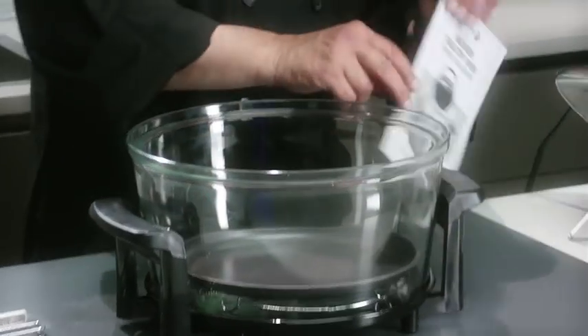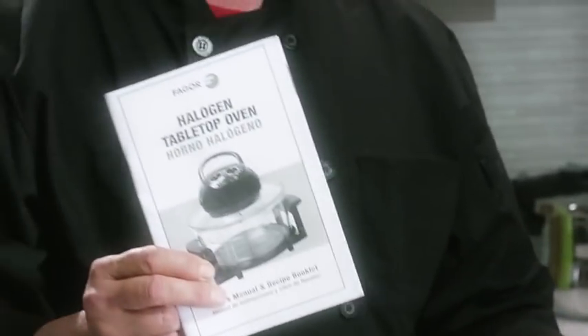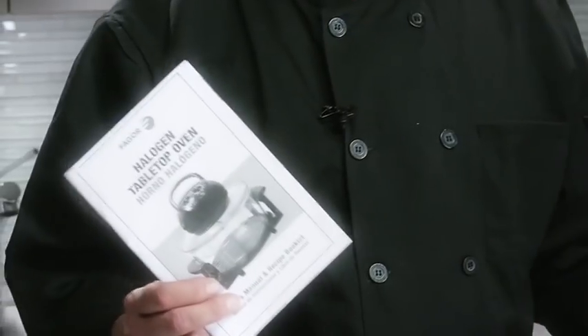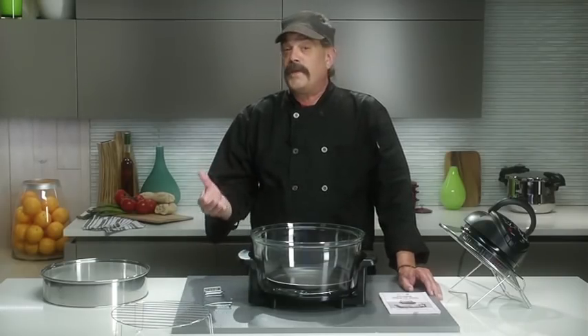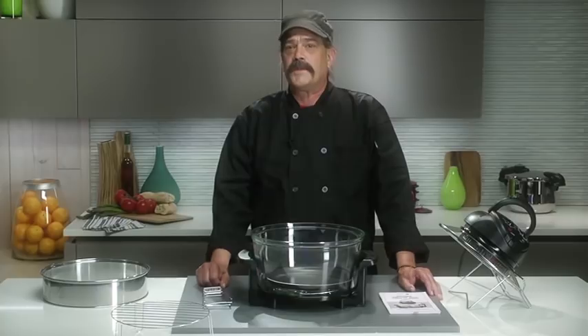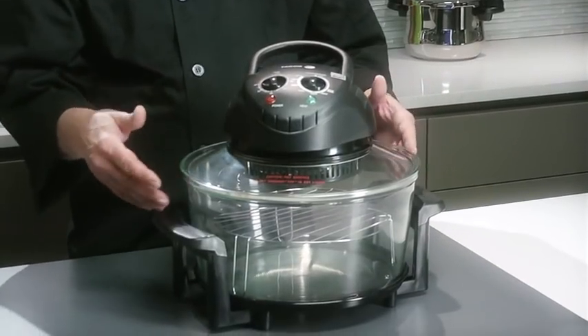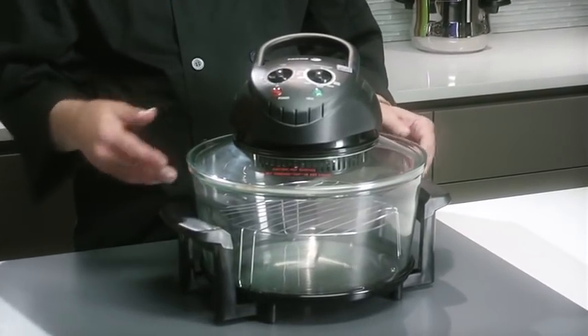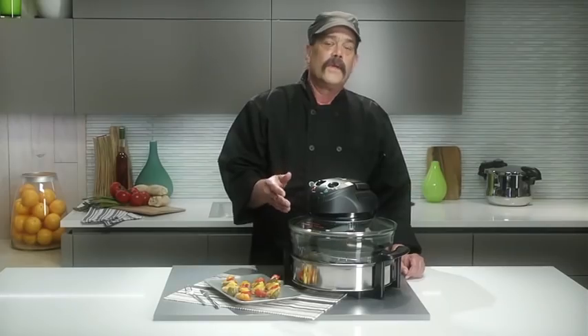The halogen oven includes a manual with over 40 recipes that are delicious enough to cook for your family or any event. Now that I've shown you the features of the unit, let me demonstrate how easy and versatile it is by making a few tasty and unique recipes. First you'll need to wash your glass pot, racks, and frying pan, and make sure the unit is plugged into an approved outlet before you begin to cook.